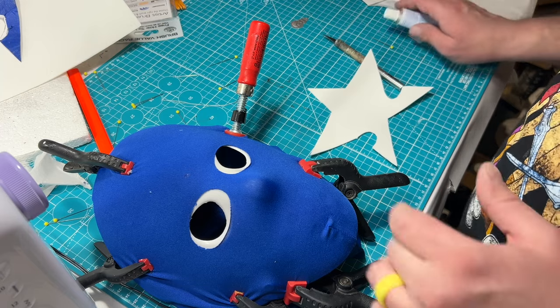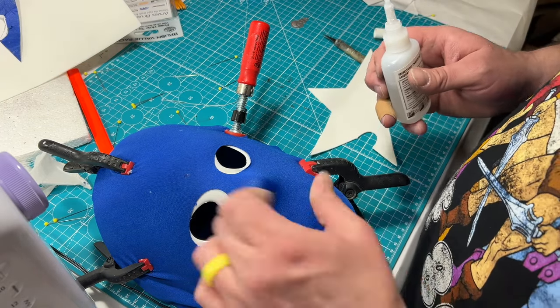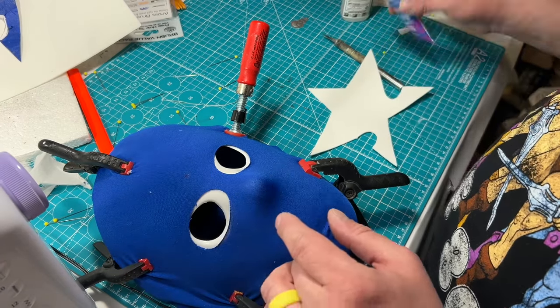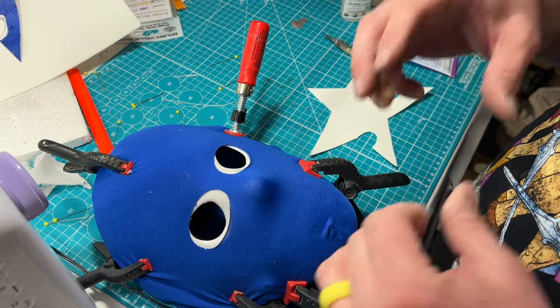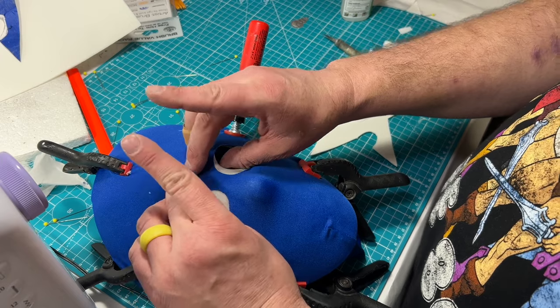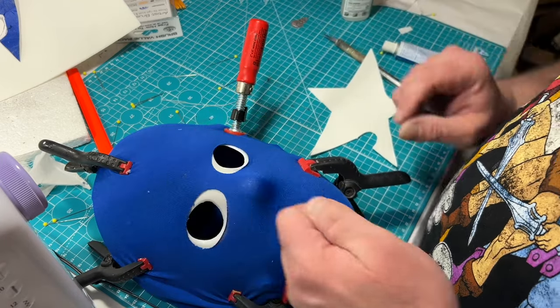I'm going to tack it with super glue and then use the fabric and vinyl glue to really give it a good adhered bond, hoping that it'll seep through the spandex and get to the bottom.